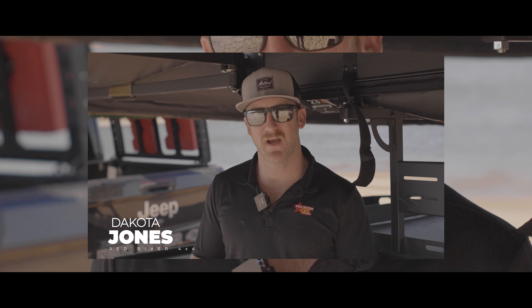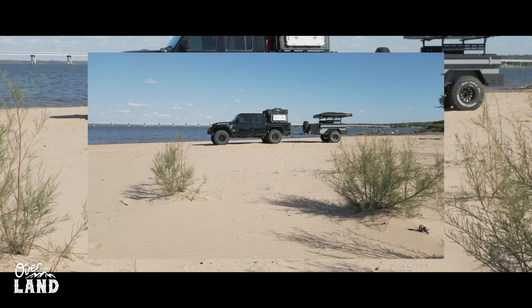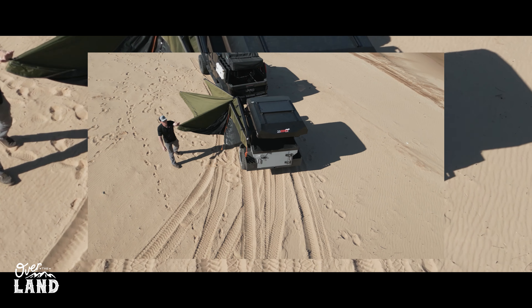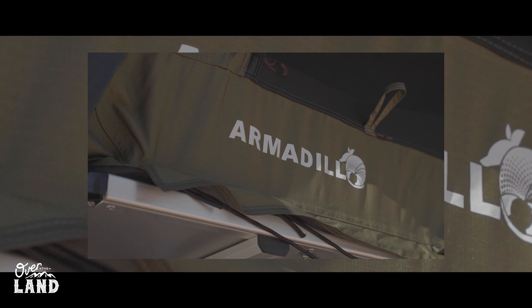What's up guys? Dakota here at Red River 4x4. We're here today to show you guys our Rustic Mountain Overland Patrol XCT trailer, outfitted with some accessories to show you the endless options you have when setting up one of these trailers.